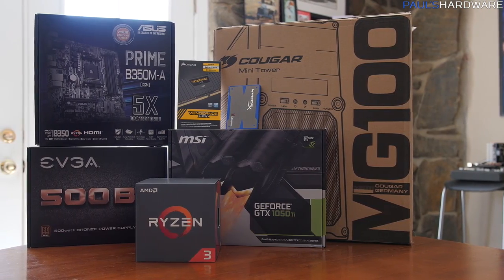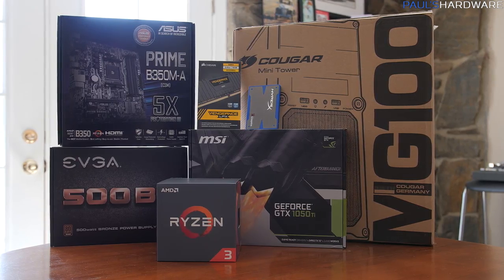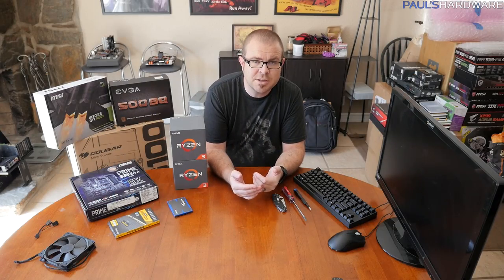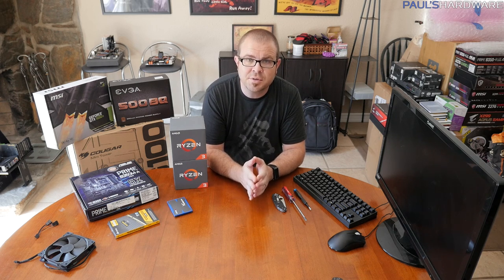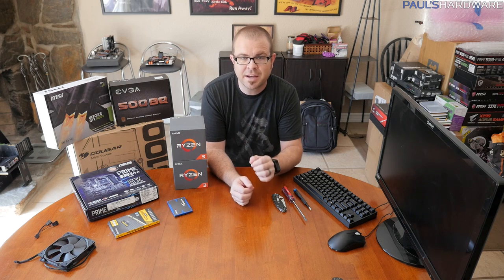I'm going to quickly go over choosing parts to build a budget gaming computer, because it's very important to make sure you choose compatible parts that fit within budget. And then I'll dive into an actual tutorial, going step-by-step through the process of building the system I have laid out here today.